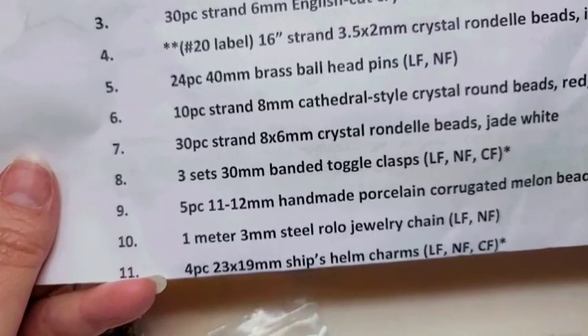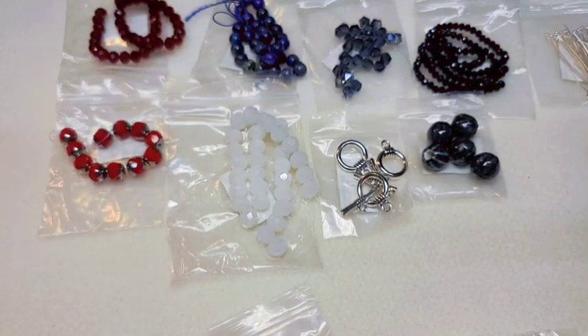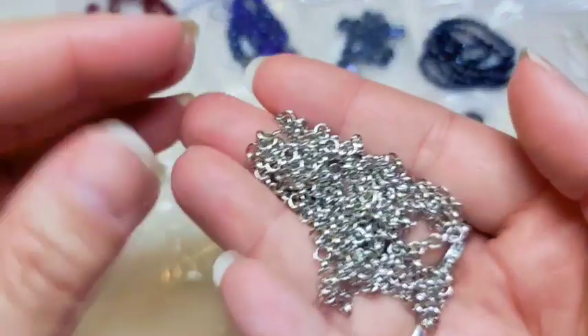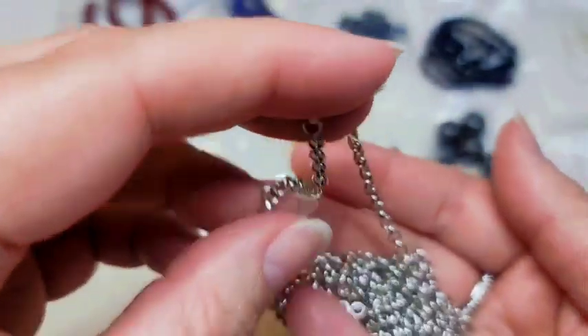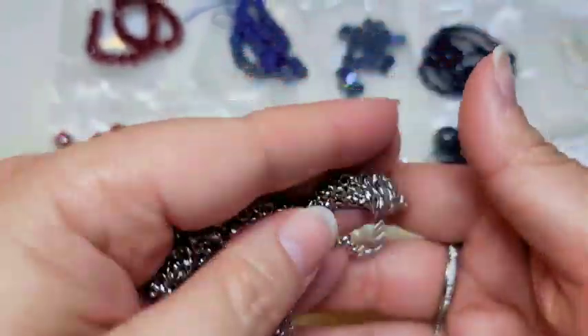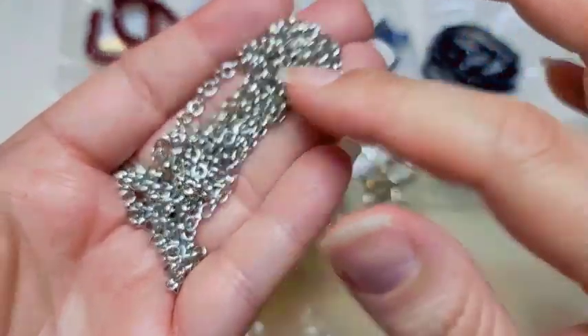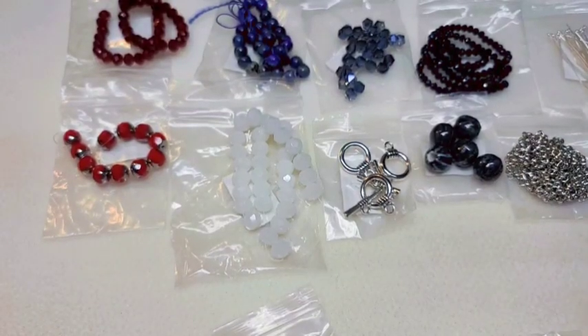Number ten is one meter of 3-millimeter steel rolo jewelry chain, lead-free and nickel-free. I love that we get chain in this because chain is super expensive and rolo chain is always awesome to have. And it's not huge, so that's great — I don't really like big chain. There's a meter of that.